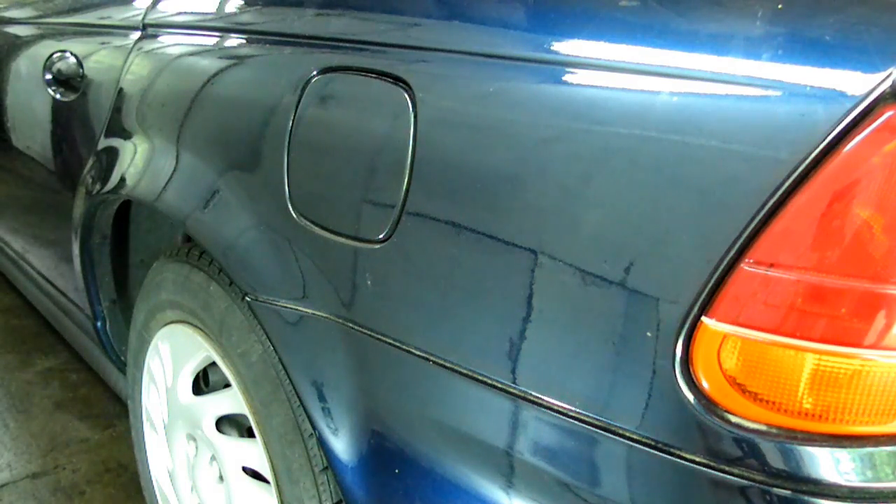This is a video by Richpin. Today we're working on a Saturn S-Series. This is a 1998 model.